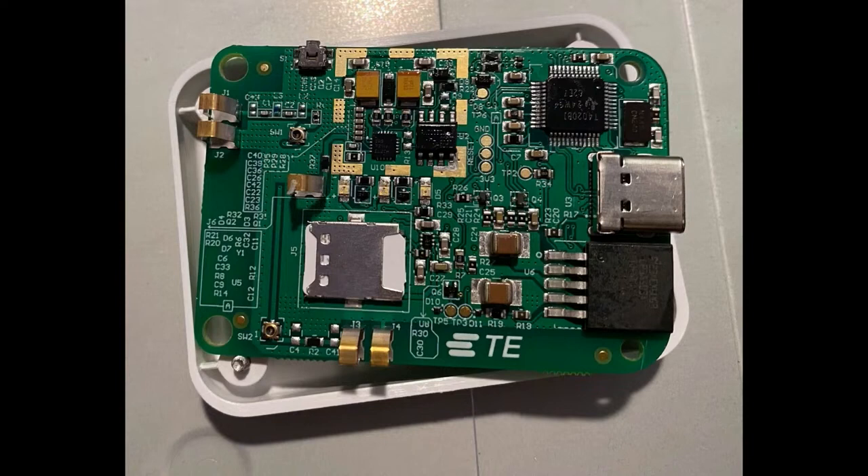What's interesting is in the top right there, that TI chip is a USB hub. That's interesting because inside there are actually two USB devices - I'll get to that in a moment.